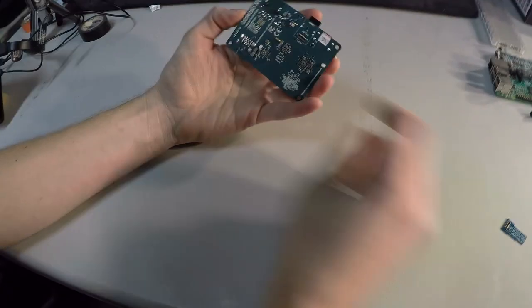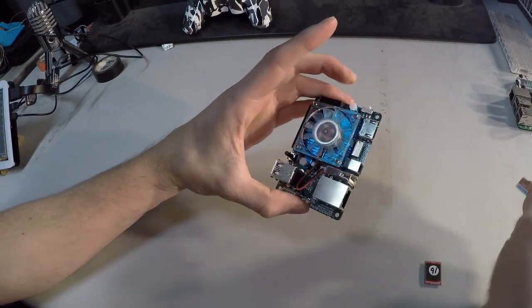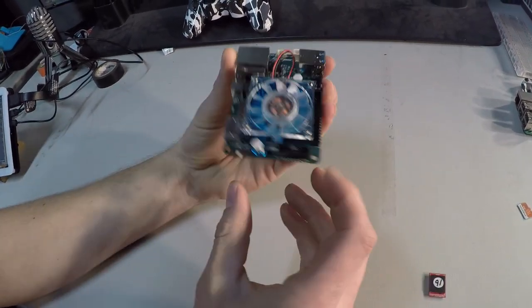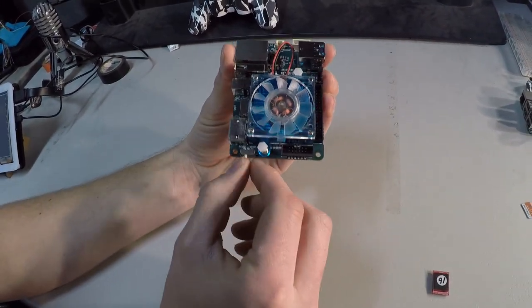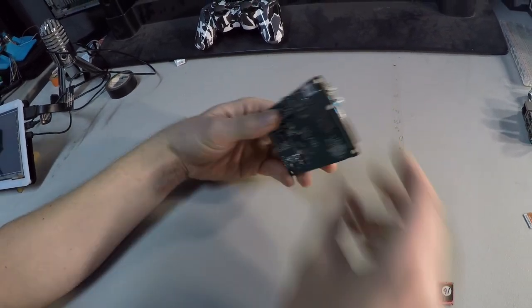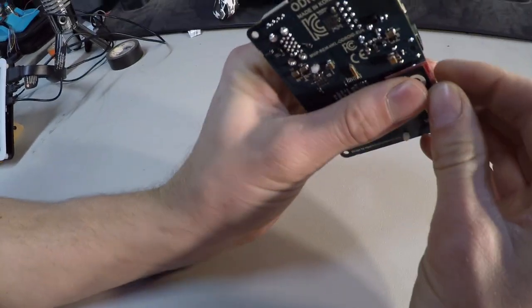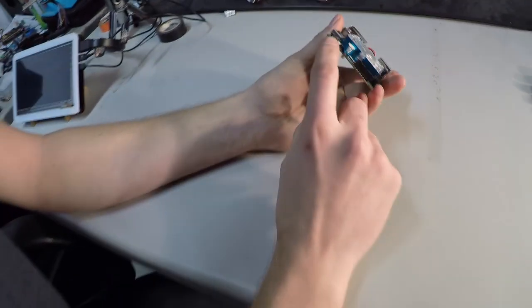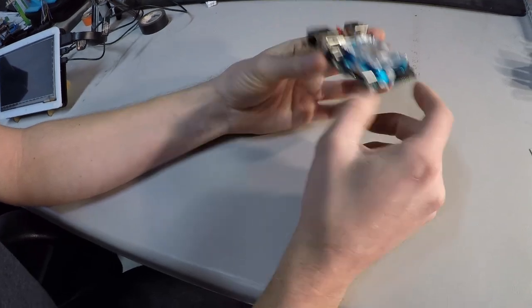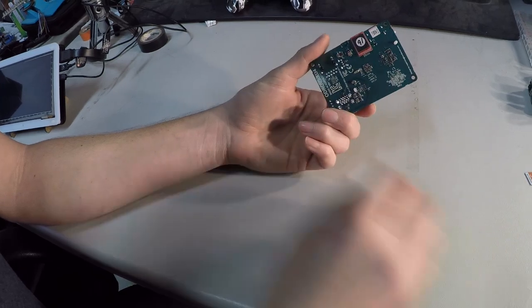The Odroid has what's known as an eMMC module, which you can use instead of an SD card. You simply switch your switch over to MMC or SD mode, depending on what you want to use. It just clips onto the back here — you set it to eMMC and then you boot it up just like normal. You can write to these just like you can SD cards, so the process is pretty simple.